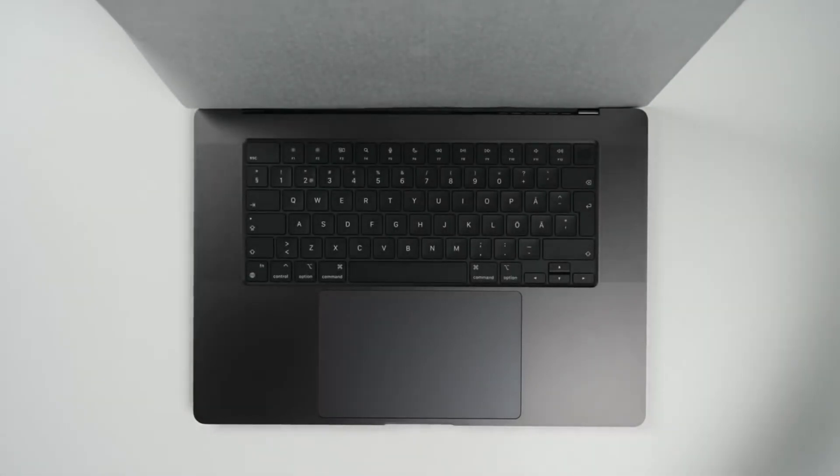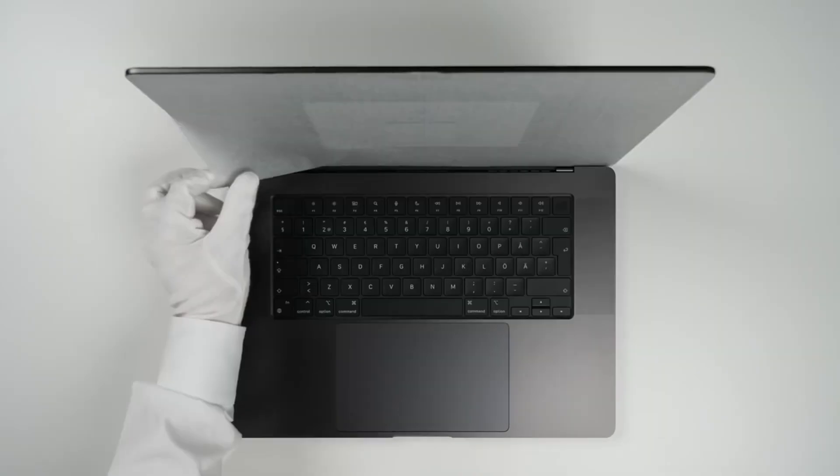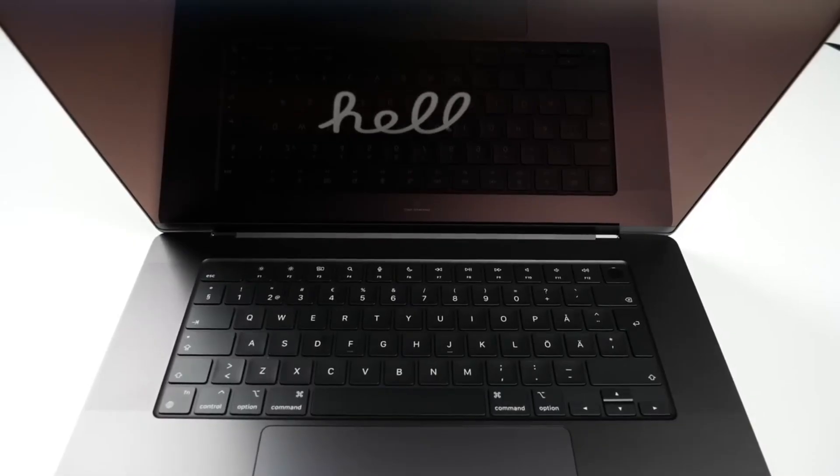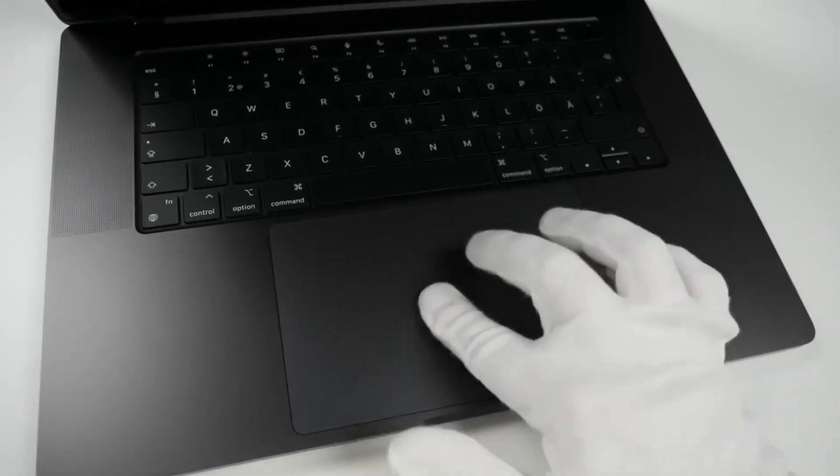Time to activate this MacBook for the first time. Did you know any language displayed here? If you know, let me know in the comments.